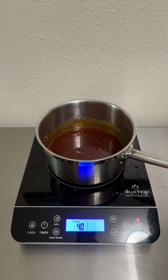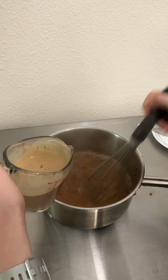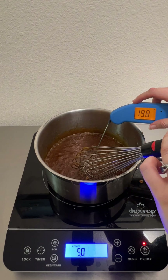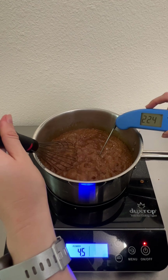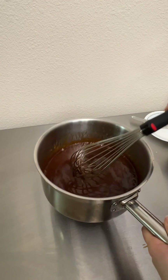A classic millionaire shortbread uses a caramel that has sweetened condensed milk as a base, but I really love my salted caramel recipe and wanted to see if I could make that work for this. I read online that the caramel needs to reach 225 degrees in order to set properly, so I did that and crossed my fingers, and you'll just have to watch to the end to see whether that was a good idea or not.